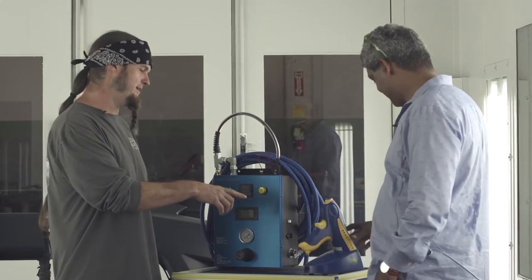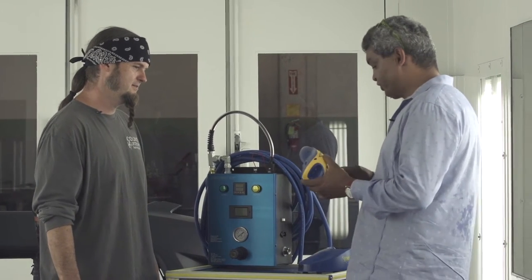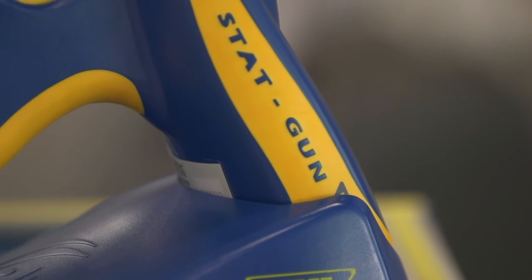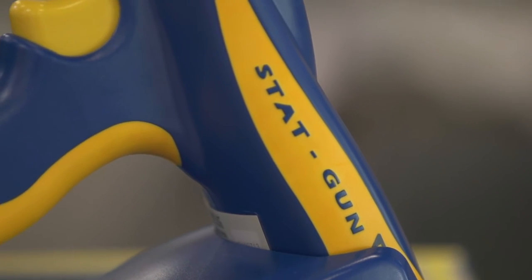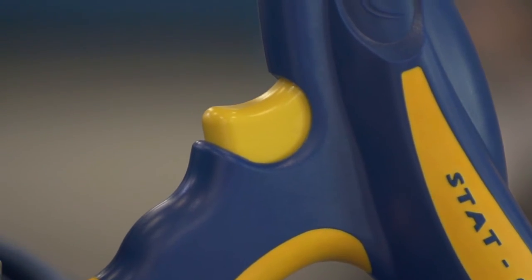I recognize the STAT gun, but that one's way different than the one we have at the shop. This is a little more durable than the one that you have. This is the only unit that is ATEX approved, which allows you to spray in an explosion-proof environment. I can't say enough about this — it's invaluable. This is our best friend at the shop. It gives us perfect, clean, dust-free surfaces to spray on and a lot less buffing.